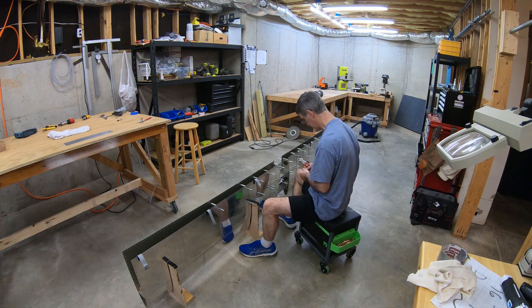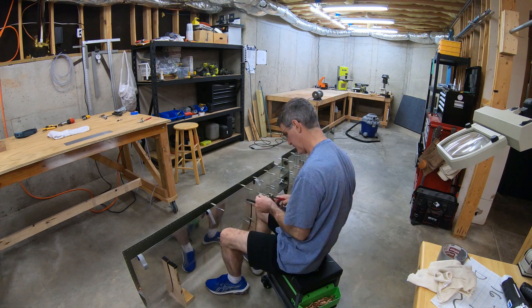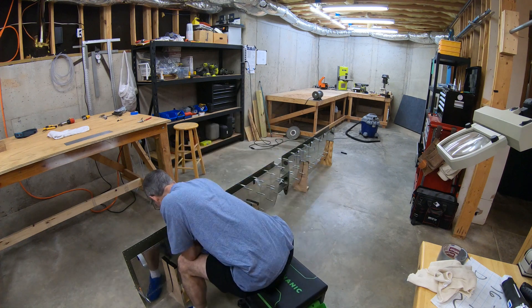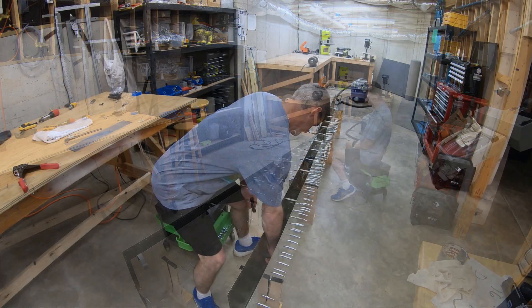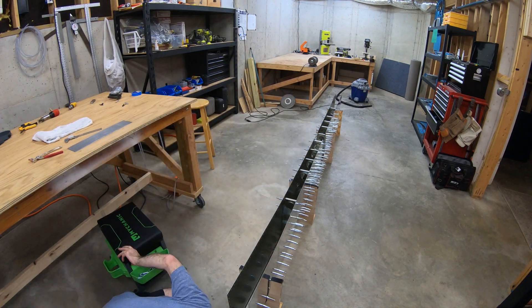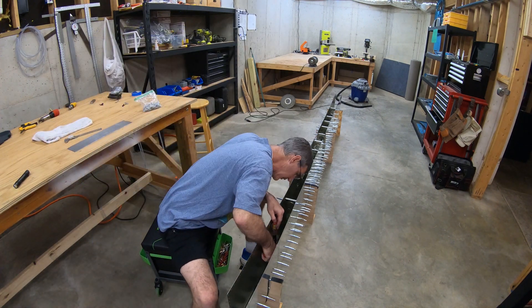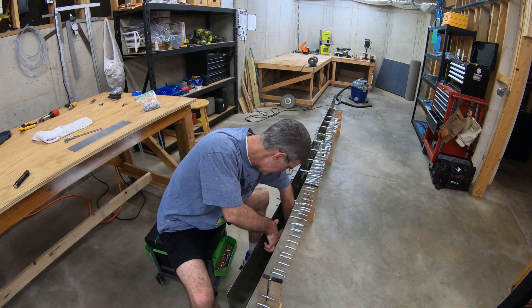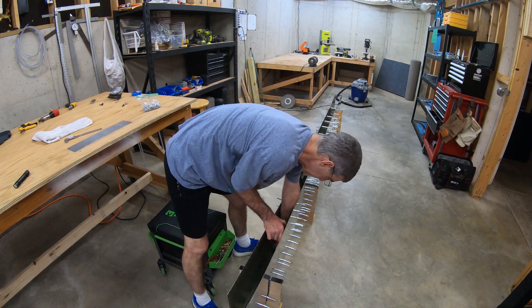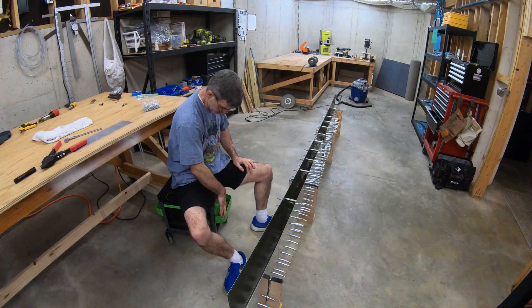I'd have to lean down and reach inside the structure, so I decided it might be easier to just do the whole thing on the floor, scoot around on my little wheelie cart, and have better access that way. Here I'm installing the blind rivets that hold the spar web to the rear flanges of the interior nose ribs — the ones I riveted into the skins earlier. By installing these rivets it's becoming official: it's now one big stabilizer, one big part.